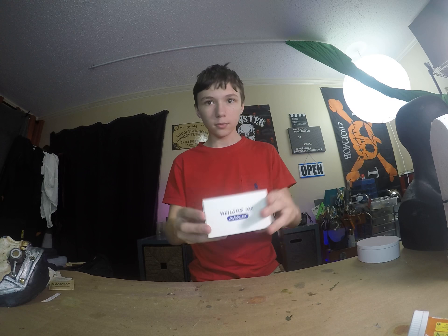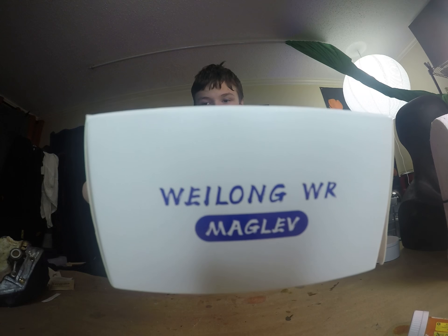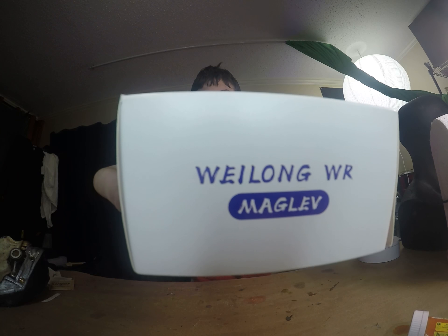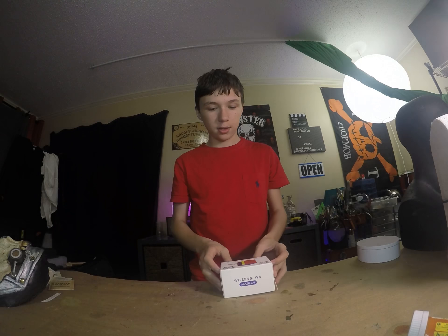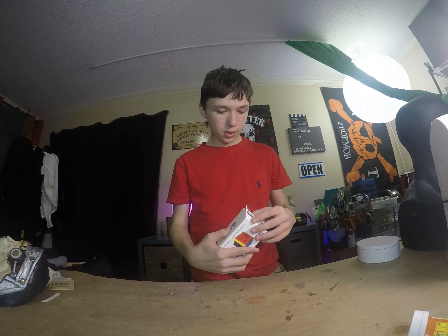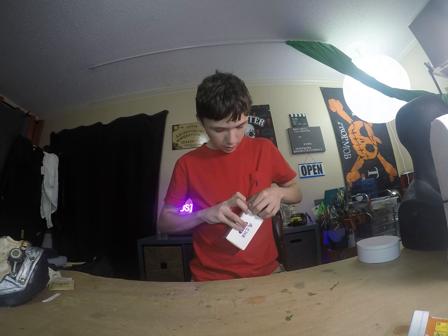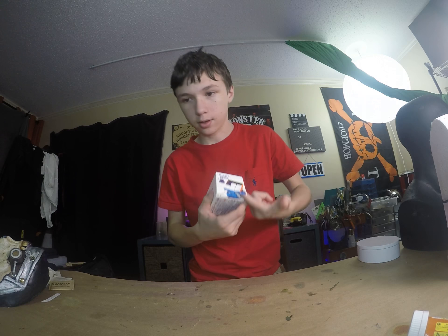As you can see, it's a WayLong WRM Maglev. It's pretty cool. Let's open it. You can see right here that I've already opened it.